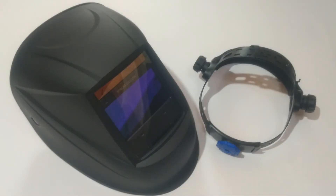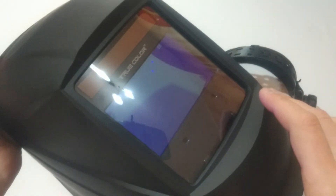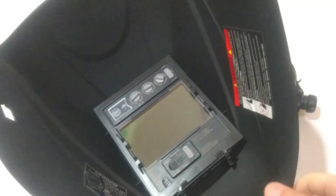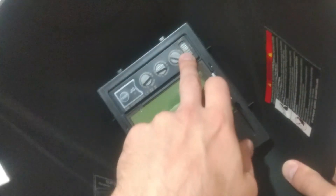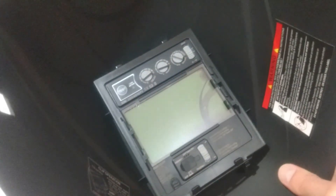For a welding mask with such qualities, I think the price is a real bargain. The viewing space is 160mm, there are 4 arc sensors, and the power supply includes a solar cell and rechargeable lithium-ion battery. The clear state of the mask meets DIN 4 standard. For the dark state, the user can select either DIN 5–8 or DIN 9–13. Additional features include a grinding function, low battery indicator, DIN 16, and UV and IR protection at all times — simply everything a welder could ask for.